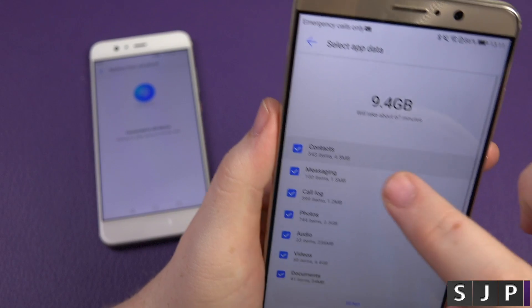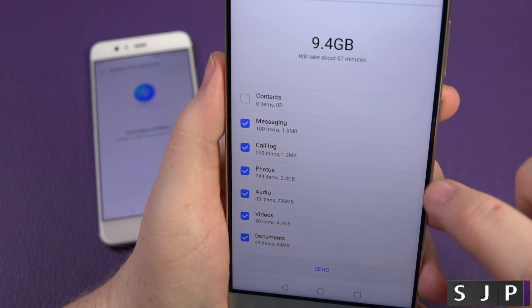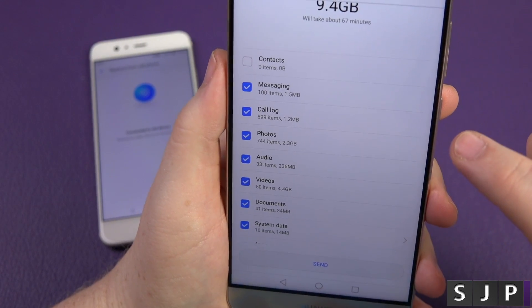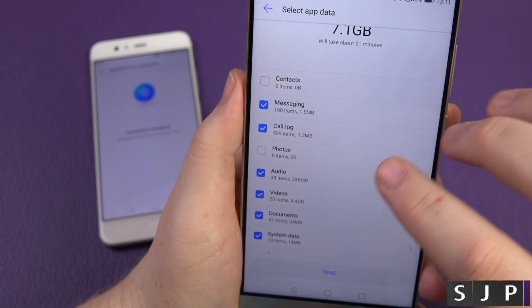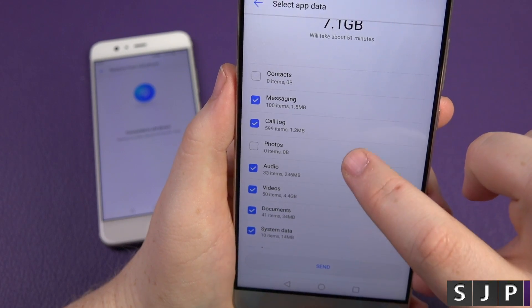I don't need to do contacts because that's via Google. Messages I'm going to do just because I can — it's very small. Call log, why not, again it's a small amount. Photos I'm not going to do right now. By the way, you can use this at any point — you can go back in and do half now and half later. You can choose how much you want to do, which is pretty damn cool.